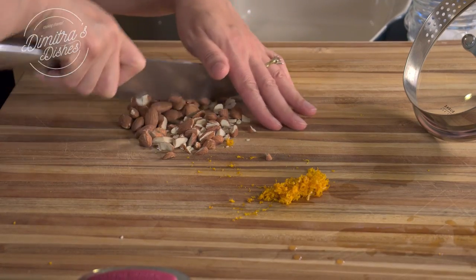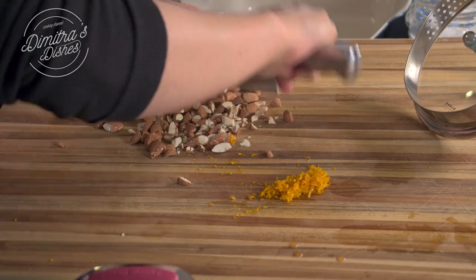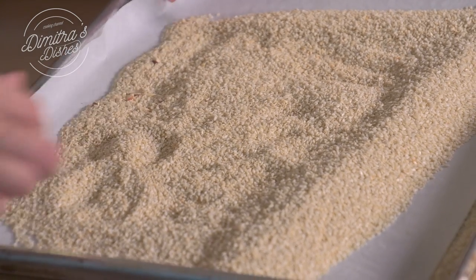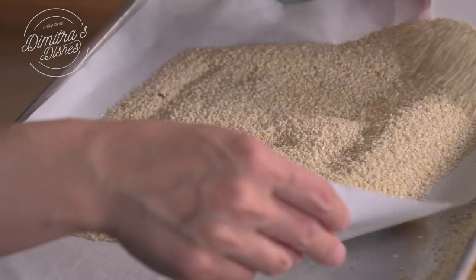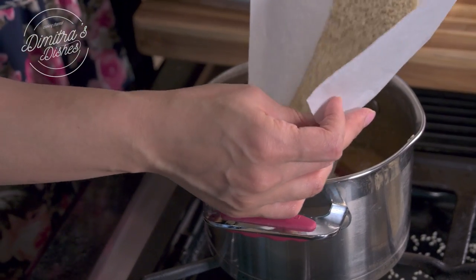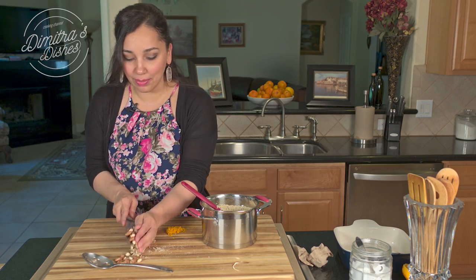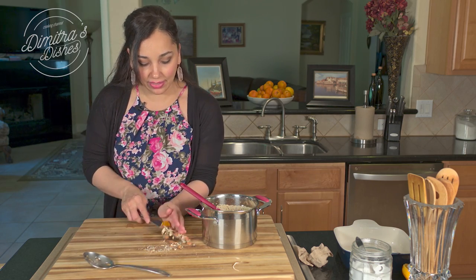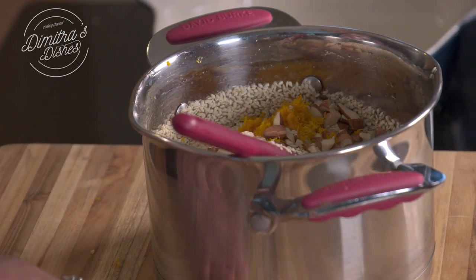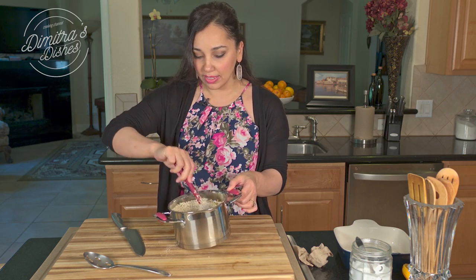We're just going to chop the nuts up really coarsely — just like that. I turn the heat off. The sesame seeds are toasted and the honey syrup is nice and thickened. We're just going to put everything in here now. I put the sesame seeds in, and now I'm going to add the chopped almond and the orange zest. All we're doing now is mixing it all up until it's nice and combined.